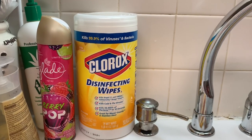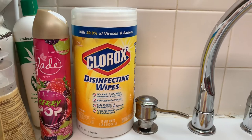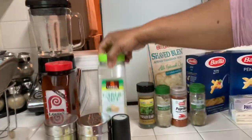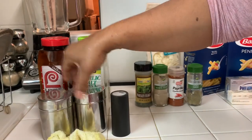Now that we've washed the chicken off, I'm going to start putting my seasonings on. I'm going to use Lawry's season salt, Lawry's garlic salt, and a little bit of salt and pepper.